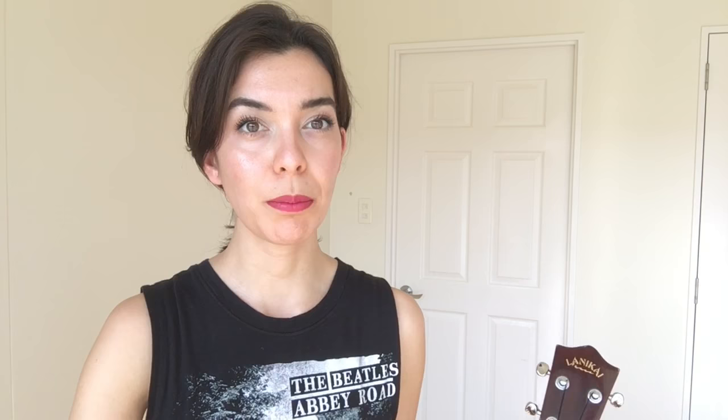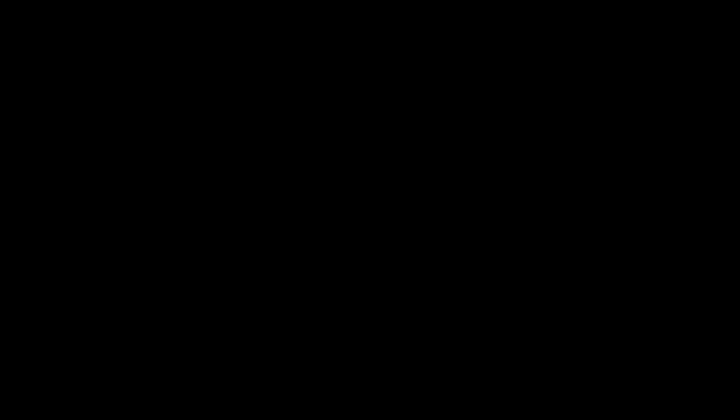Now, if your goal is to transition to the guitar eventually, then the perfect instrument to do that with is the baritone ukulele. The reason I say that is because the strings are D, G, B, and E. These are the highest strings on a guitar.